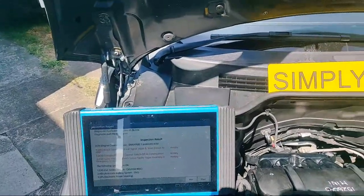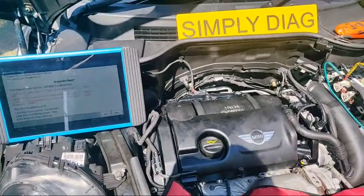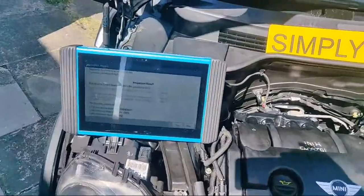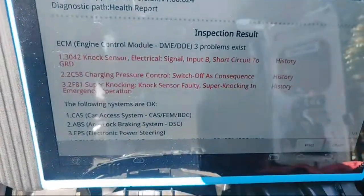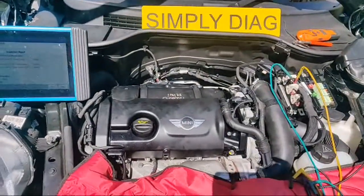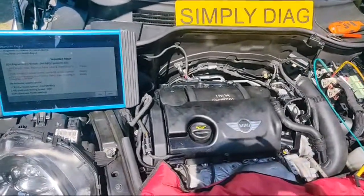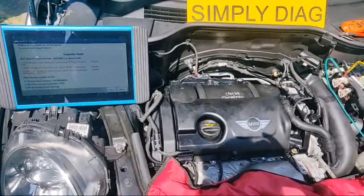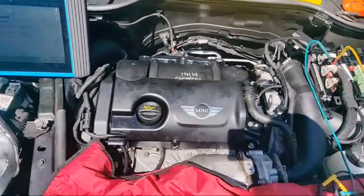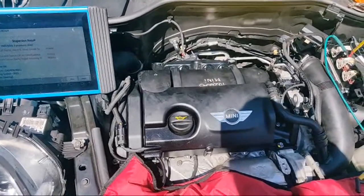So an N18 engine with those fault codes. Basically this vehicle has had a secondhand engine fitted, and driving down the road on the final road test it went into limp mode, and those codes are the result. So what we want to do is check the knock sensor operation and see if we need to go any further.